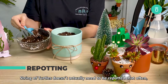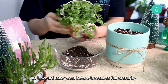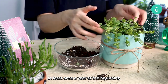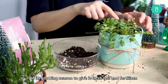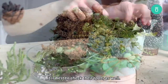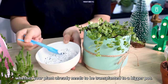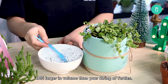Repotting. String of Turtles doesn't actually need to be repotted very often, as it'll be years before it reaches full maturity and outgrows its pot. We do highly recommend that you repot this plant at least once a year at the beginning of its growing season to give it fresh soil and fertilizer. In the process of repotting your little turtles, it is best to check their roots as well. This way you'll be able to determine whether your plant already needs to be transplanted to a bigger pot. Keep in mind that a pot should be 10% larger in volume than your String of Turtles.